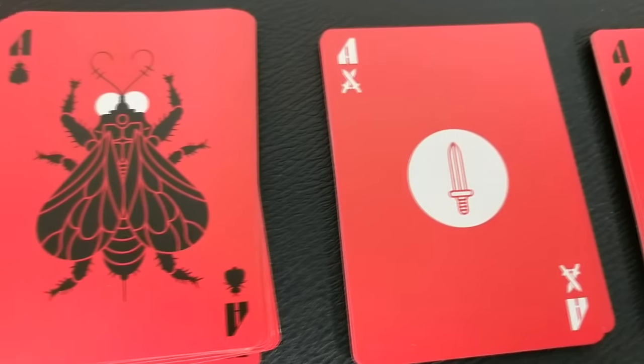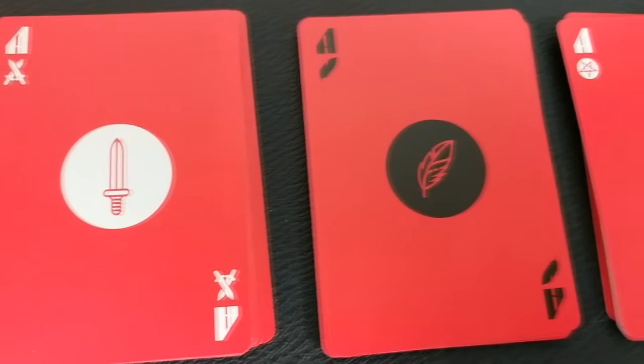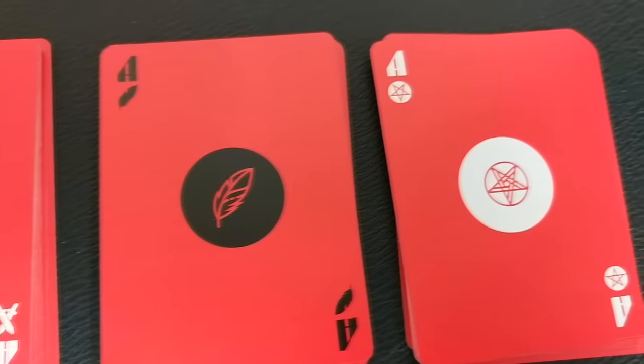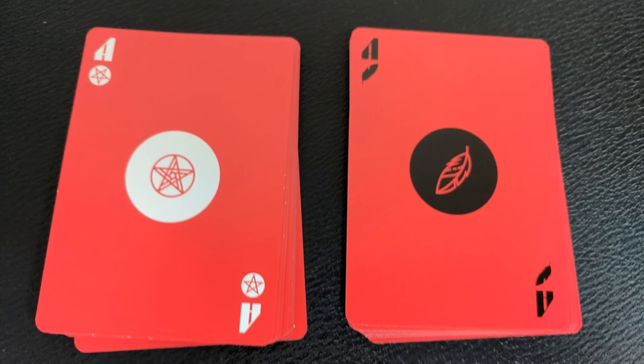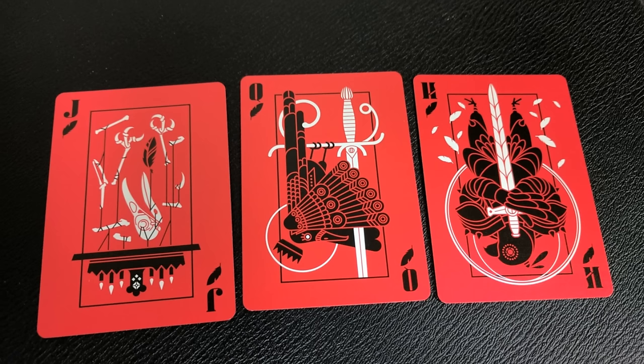Each one of these suits has been completely redesigned. The imagery adorning both the cards and the ominous embossed tuck calls attention to medieval existentialism, the occult, and divine mathematics. Believe me, you're not going to believe what these cards look like — they feature some haunting and very strange imagery, and I think they'll only appeal to a certain number of people.